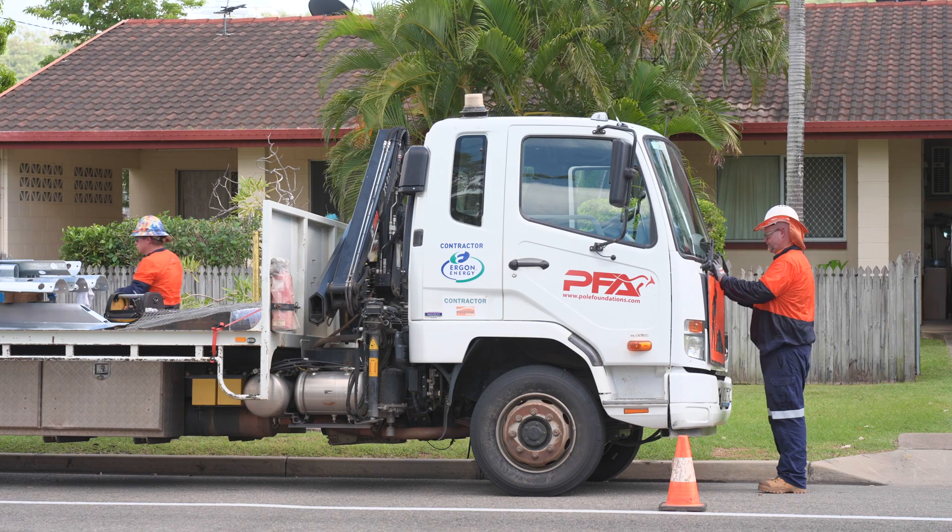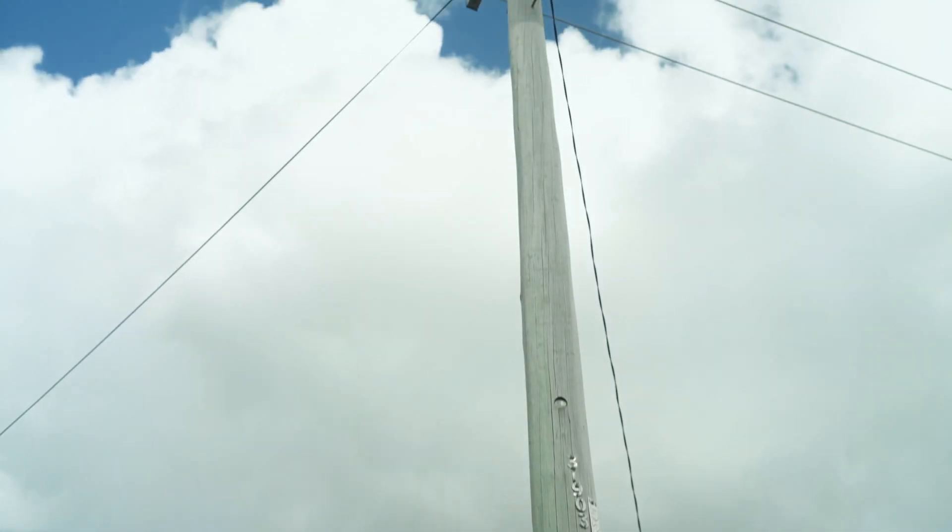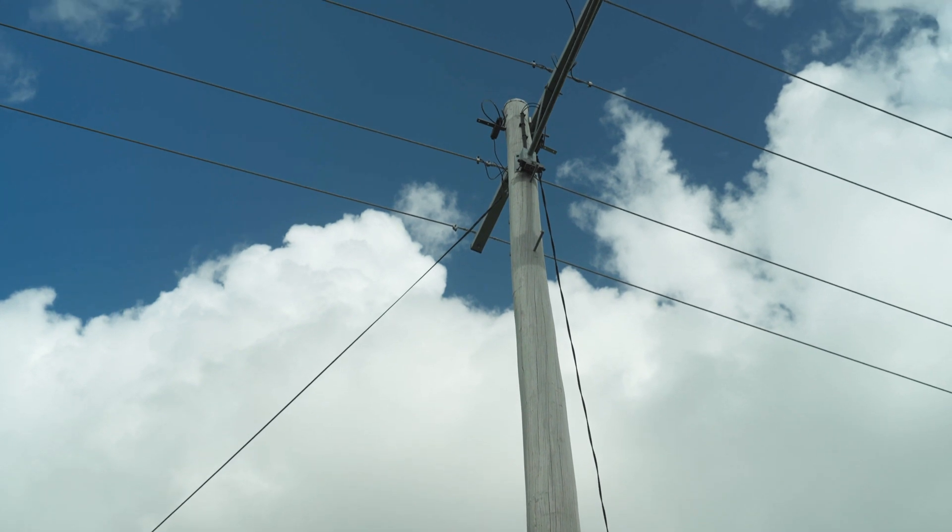Hi, I'm Wal. I'm a pole nailer with Genus PFA. We're here today in the Townsville suburb of Kerwin reinforcing power poles with a power beam pole nail.